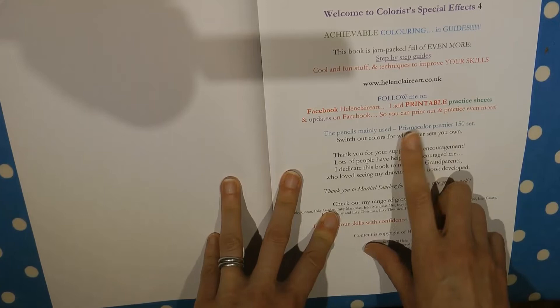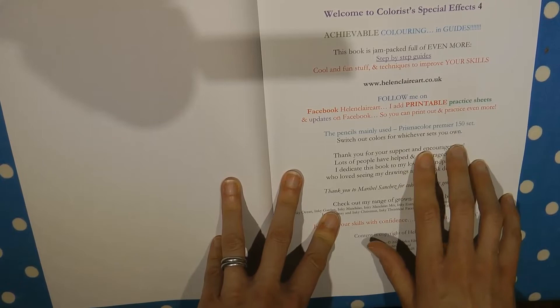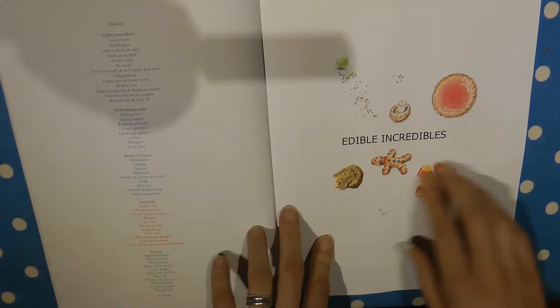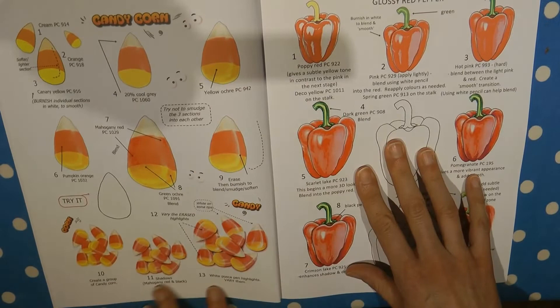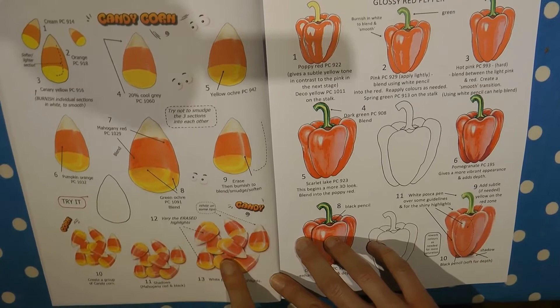This page tells you a little bit about Helen, and that there are free printable practice sheets on Facebook. What it does say, quite importantly, is that she uses Prismacolor Premier pencils — the step-by-step guide tells you exact pencil numbers. However, I don't use these pencils; I use Polychromos and find it works perfectly fine with those, so you don't actually need that set. The first section is called 'Edible Incredible' — a great title — and there are all these lovely things to colour, starting with candy corn.